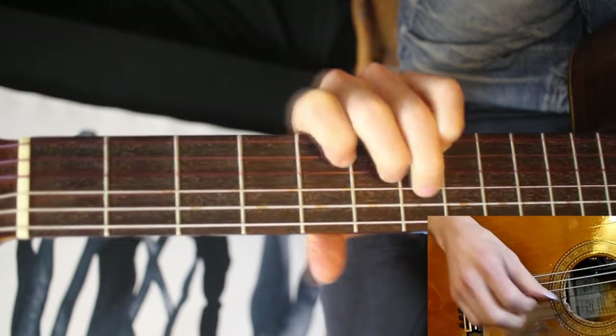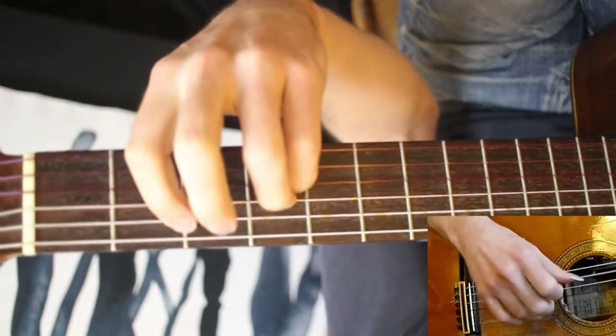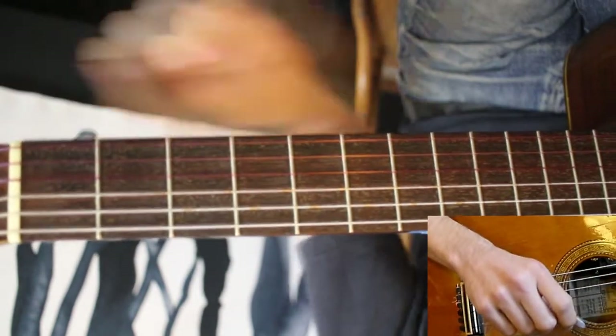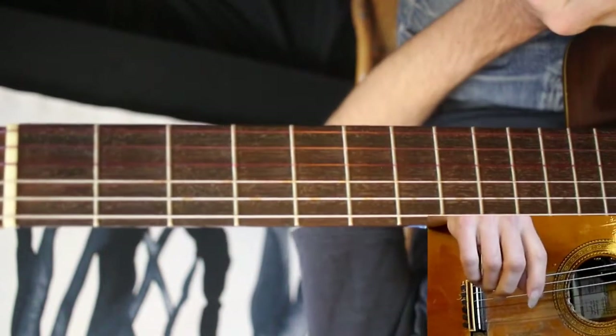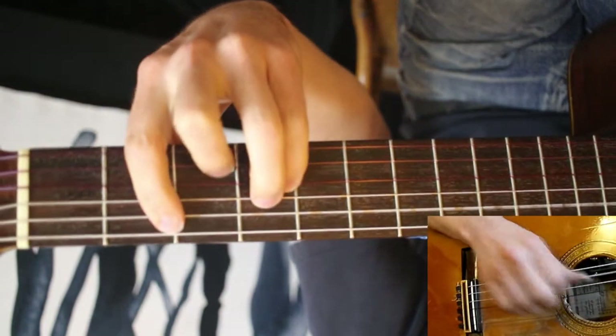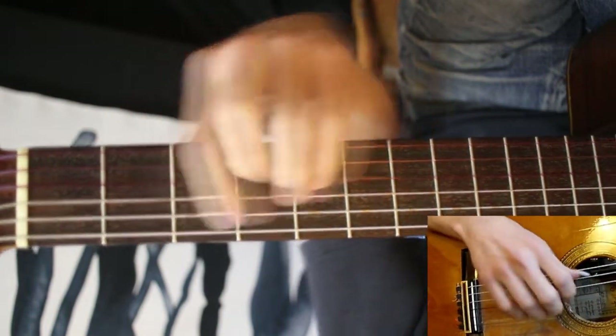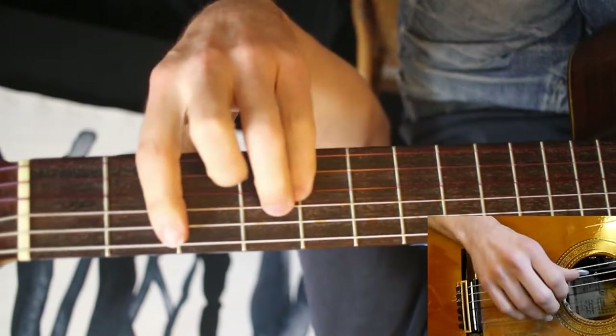Then we're into the verse. Check my tuning now. It does take some practice to get just the right amount of twist there, if you want to do that. And then we're into the main riff — this is what everyone knows. The main thing is just to let every note ring out as long as possible.